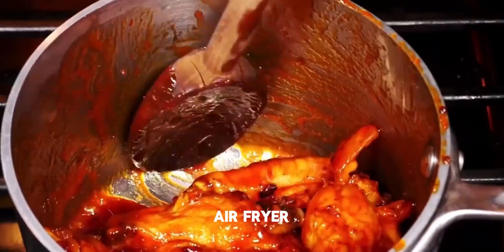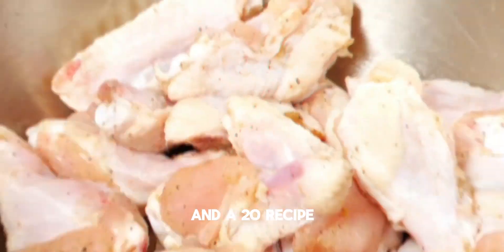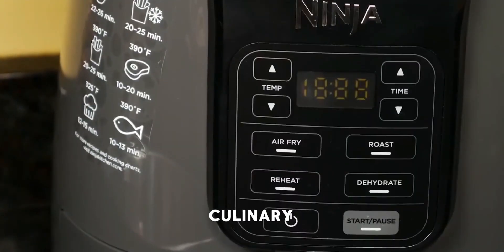The package includes the Shark Air Fryer, a four-quart non-stick basket, crisper plate, and a 20-recipe booklet for culinary inspiration. Buy now from the link below.